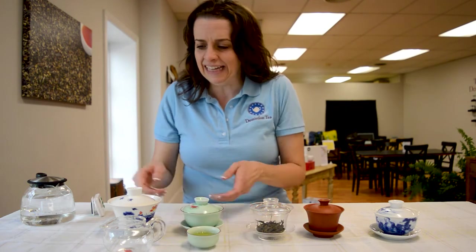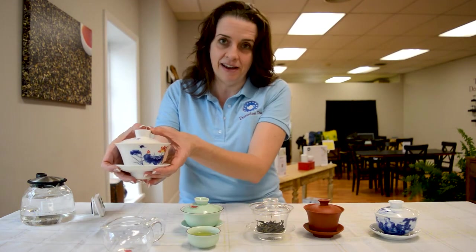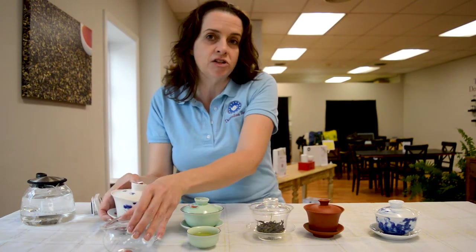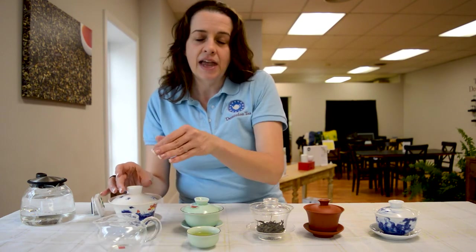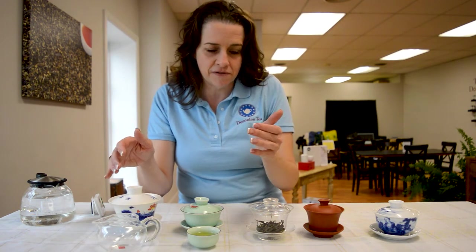When you have a big one like this one, which requires two hands, you're going to pour out into a share pitcher because it's got too much liquid to go into cups. And you can then of course distribute from there.